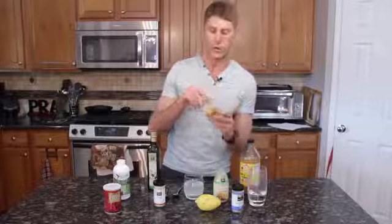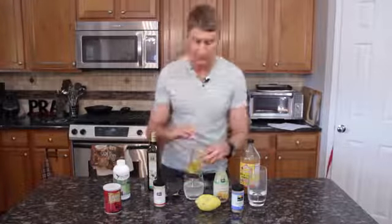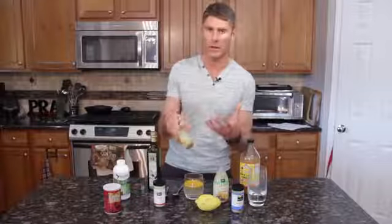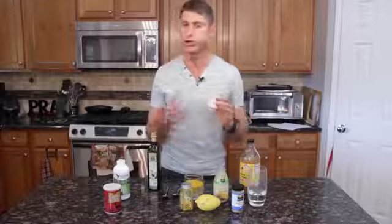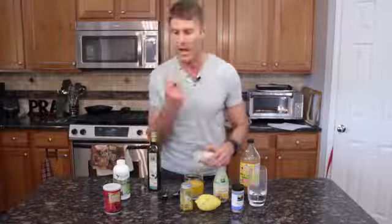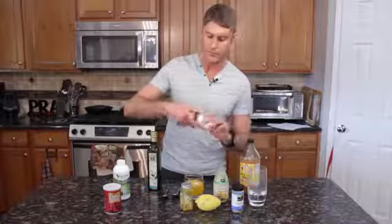Then we're going to take turmeric — turmeric is one of the most powerful antioxidant, anti-inflammatory agents — and sprinkle about a teaspoon of that in. Then we take ginger. You don't want to put too much ginger; ginger is extremely powerful, antioxidant, anti-inflammatory, and synergizes with turmeric, but it's very hot, bitter, and spicy. So I just put a couple shakes, maybe about a quarter of a teaspoon.